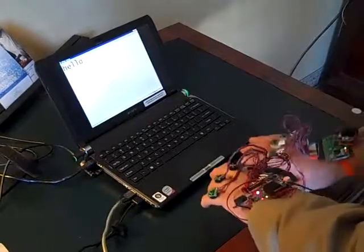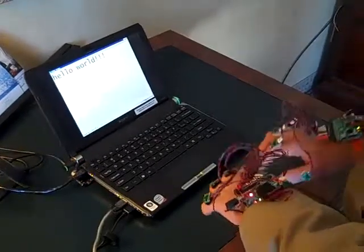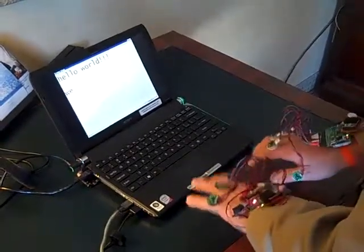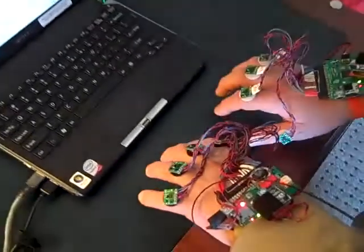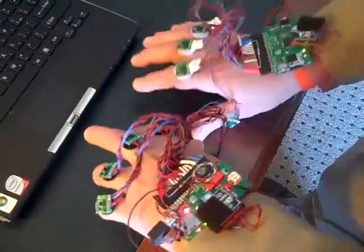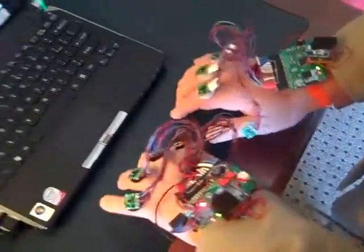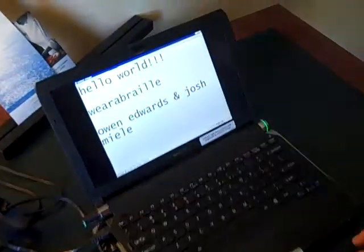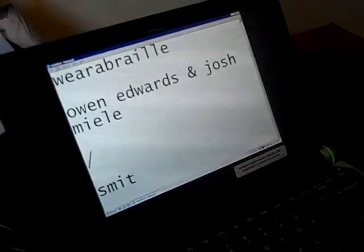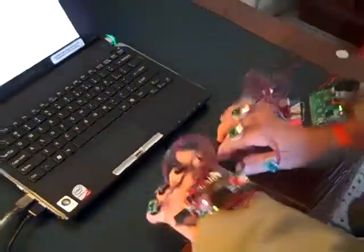H-E-L-L-O, then attempting to type W-O-R-L-D and various words repeatedly.